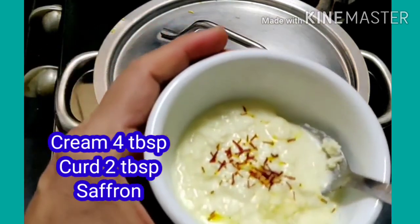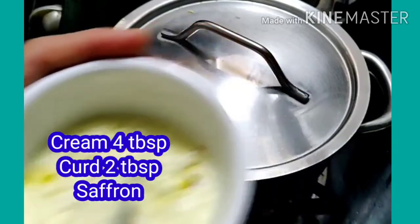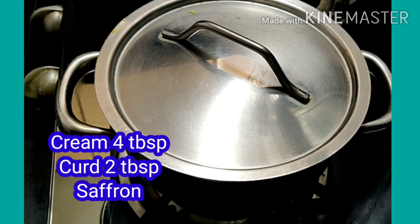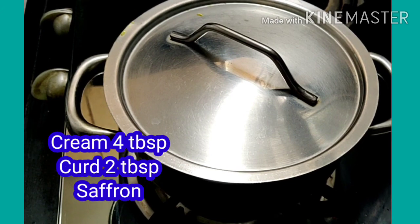We add cream — 4 tablespoons — and hung yogurt, 2 big spoonfuls, along with the chicken.